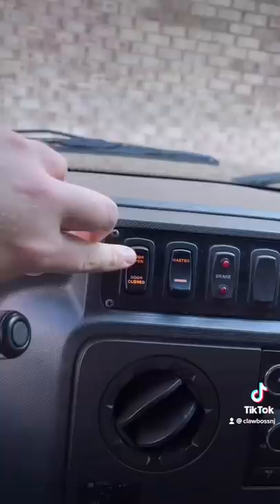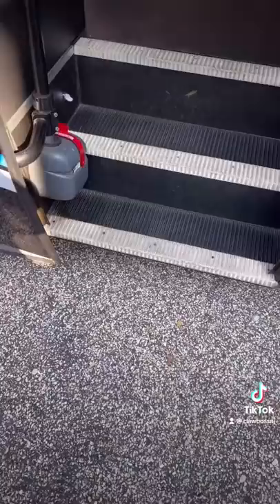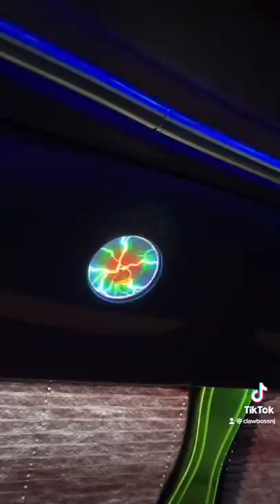All right, so we're going to open the door and walk in. Look — right when you walk in, there's a bar. This bus has these really cool little things.